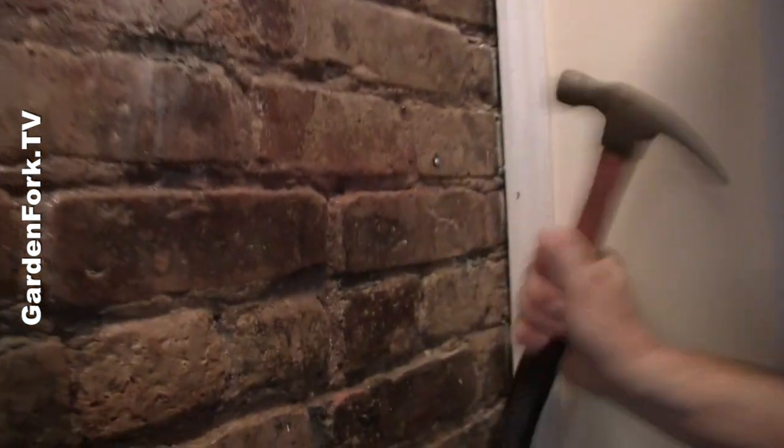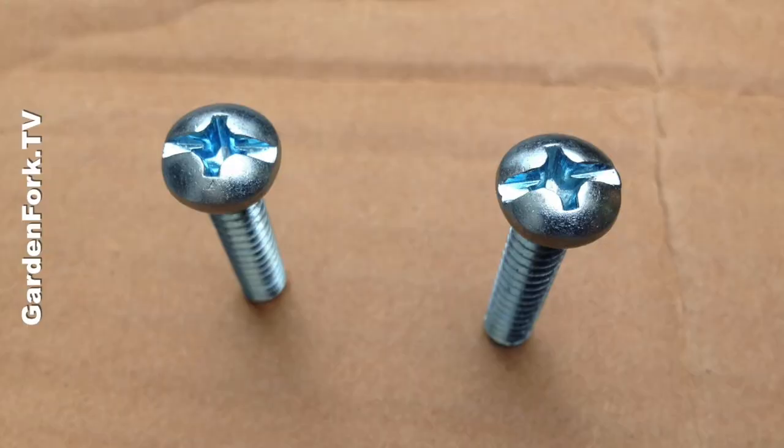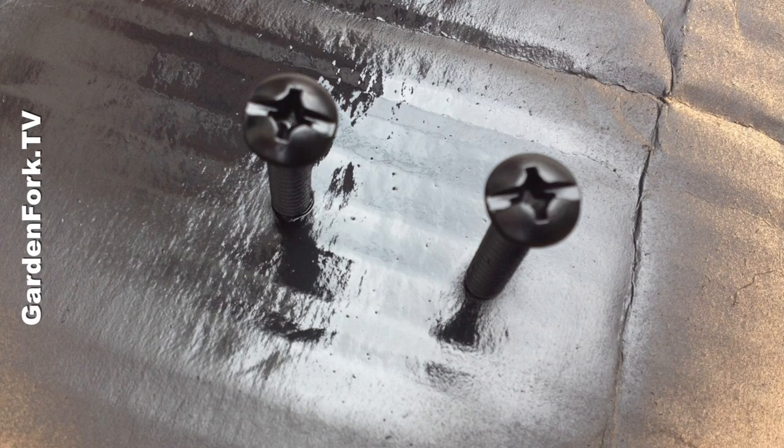My lead anchors go in. To closer match this, I painted these screws with some black spray paint.